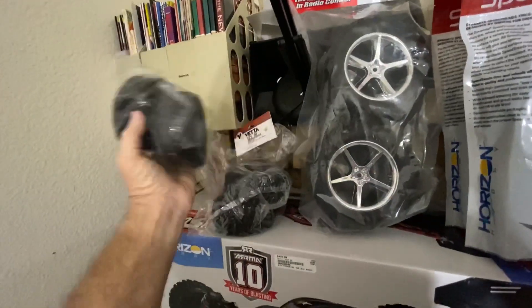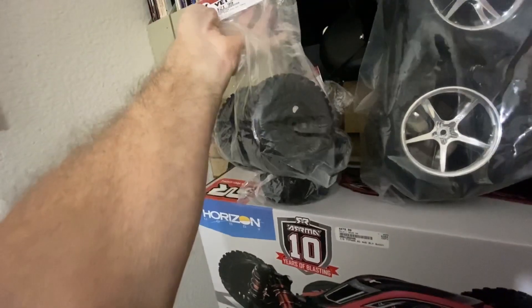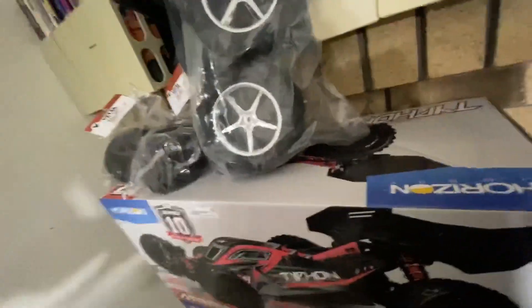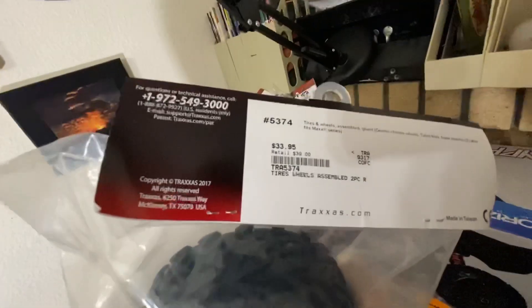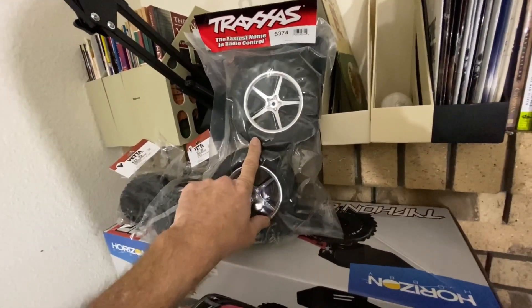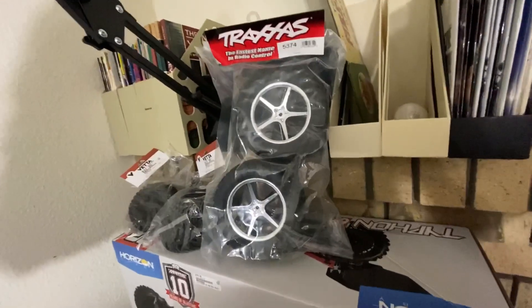I also picked up tires that will work on the 12428 or the FY03 — they're a little bigger. And these big ones I got just because — I don't know that I have anything they'll fit, but who can pass up a big honking tire? They're Traxxas 5374s. Actually, I think those will fit on my JATO 3.3 nitro car. They only had two of them or I would have picked up four.